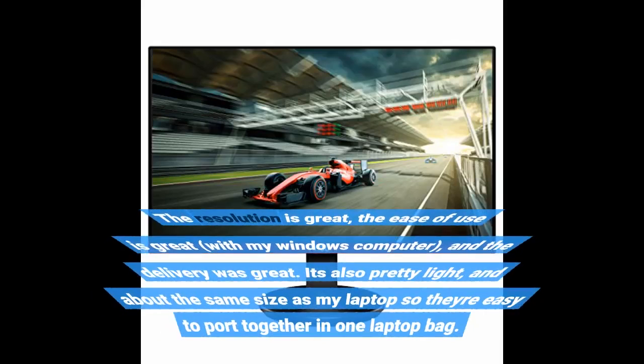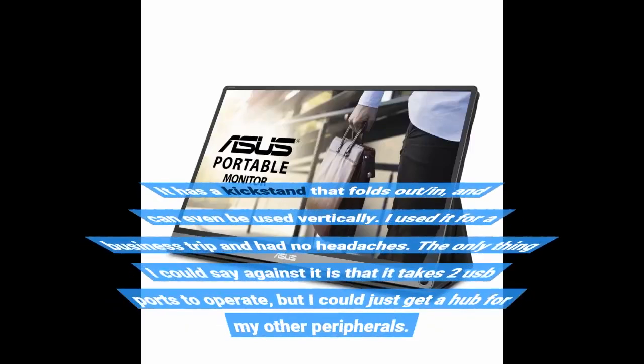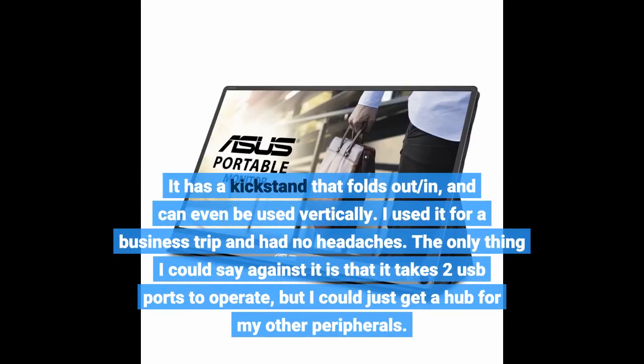The resolution is great, the ease of use is great with my Windows computer, and the delivery was great. It's also pretty light and about the same size as my laptop, so they're easy to port together in one laptop bag. It has a kickstand that folds out and in, and can even be used vertically. I used it for a business trip and had no headaches. The only thing I could say against it is that it takes two USB ports to operate, but I could just get a hub for my other peripherals.